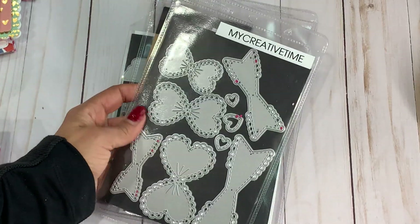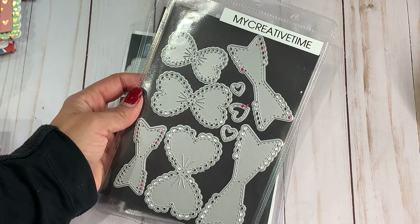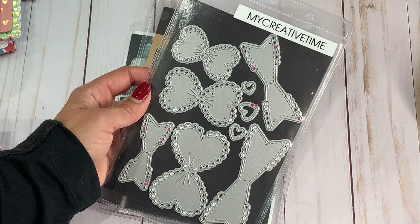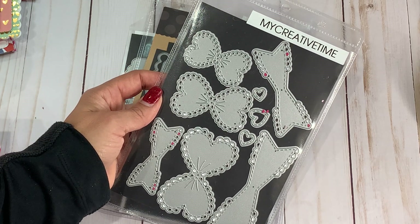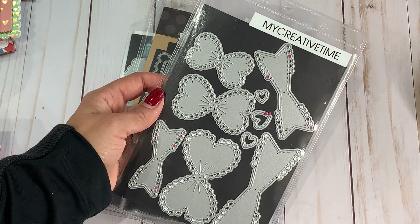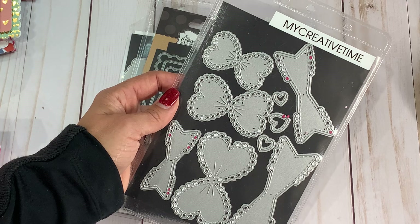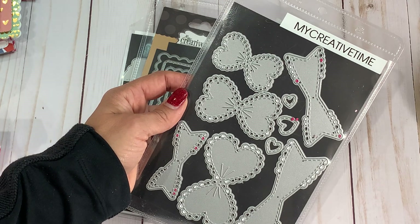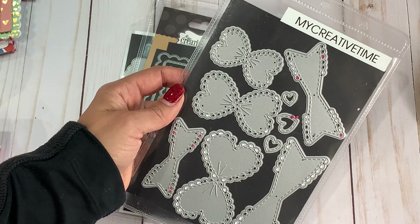Now I do want to let you know, Emma did message me and said that the bows have already sold out. However, you can pre-order them and she will have them back in stock January 15th. So do not worry if you really love this bow die and you want to order it — you can go ahead and pre-order it and she'll ship it out as soon as it's available.